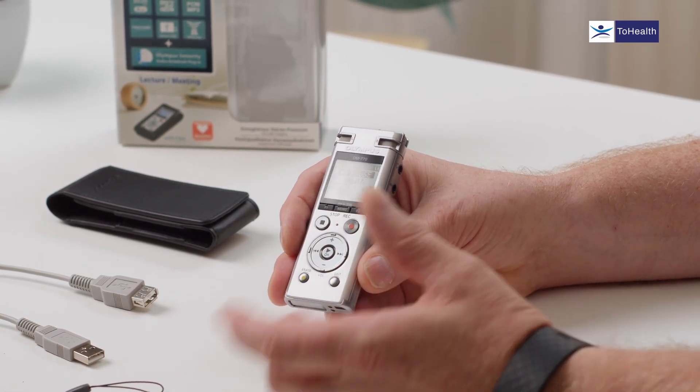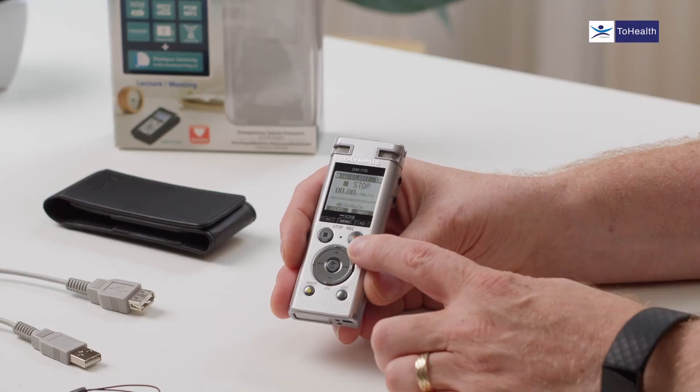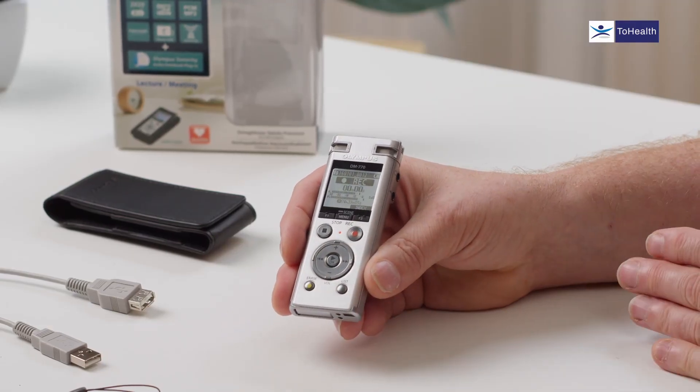If we press record again it becomes record pause, which keeps the device paused within that audio file. Press it again and it records but continues in the same audio file — so the file is not separated. If we press stop and then record again, it becomes a separate audio file and will be separate when you transfer it.